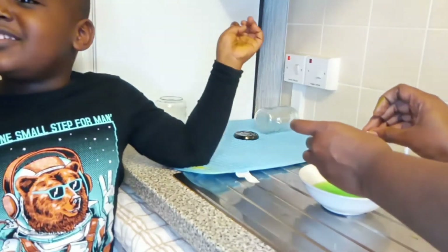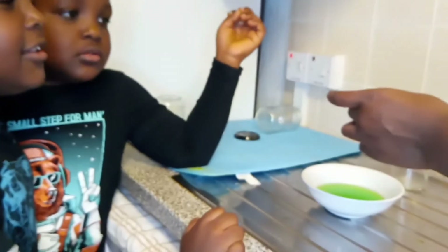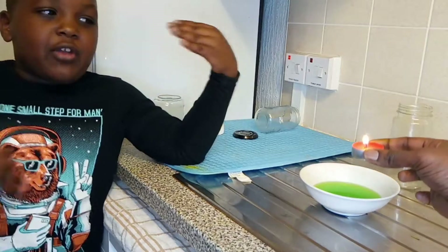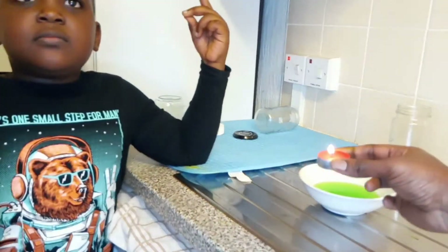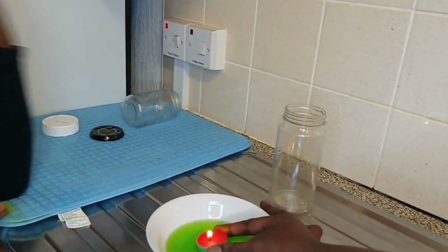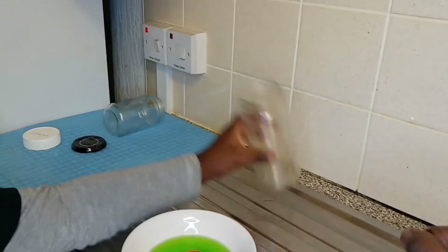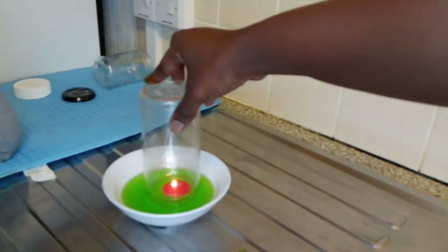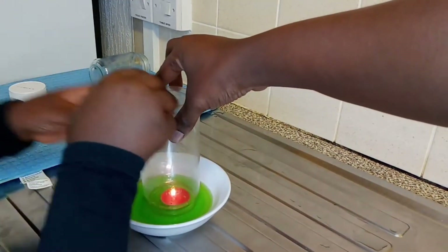This is our candle — it is lit, you can see it's lit. Here in my hands, we'll put it here. Please stop talking. So slowly, we put it, hold it here on top.